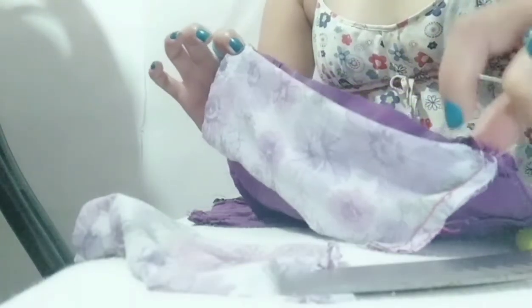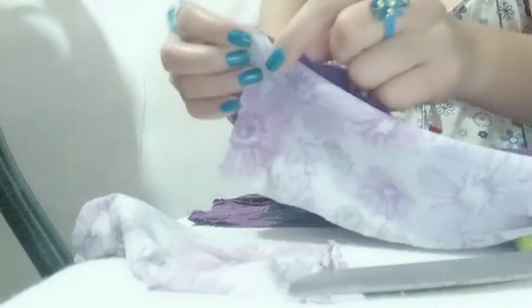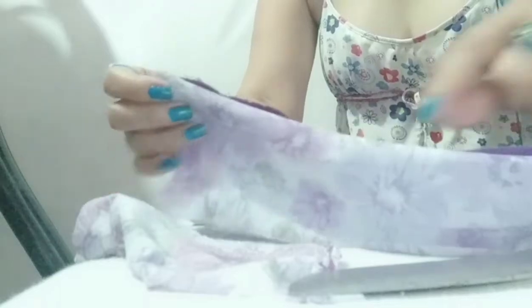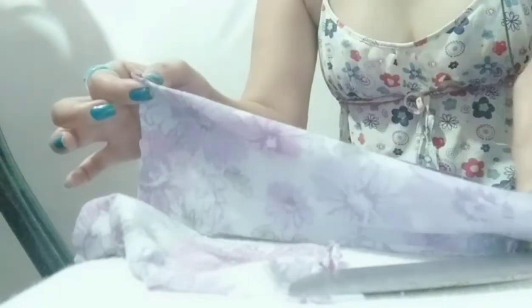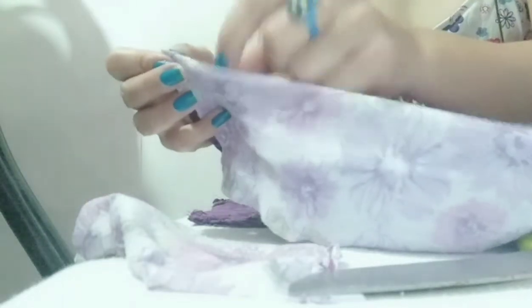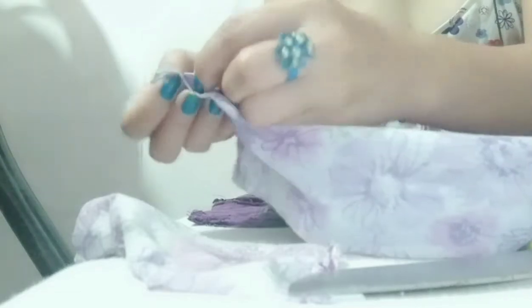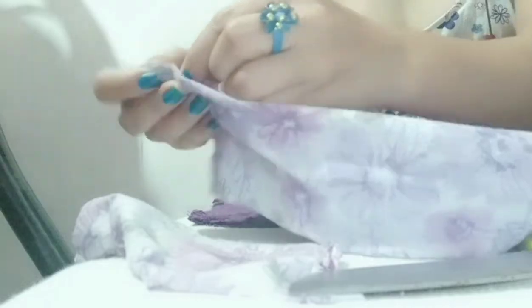I already finished sewing it at the top, and now I'm going to sew the lower part. That way I won't have a problem when sewing the rest. I'll sew this one at the bottom or the lower part of the shorts first, so that later when I sew it all together it will be easier.